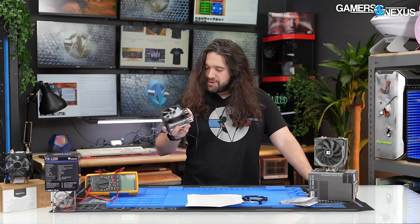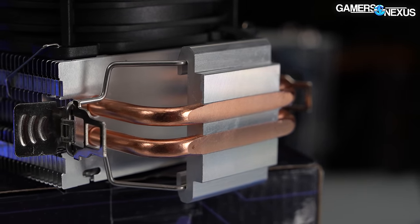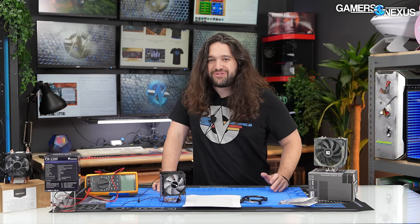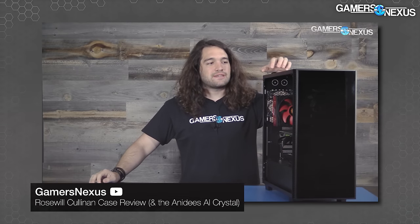AliExpress has about a thousand of these left in stock after we bought the two that we bought, and we're going to take a look at it. Jonesbow is actually a real company — not just a fly-by-night sticker factory where all they do is buy things from someone else, put a sticker on it, and ship it out the door. This is a company that's been around a long time. Jonesbow made the Rosewill Cullinan, which we reviewed many years ago. Rosewill is a house brand.